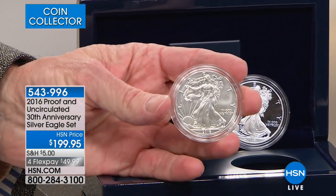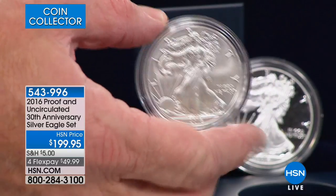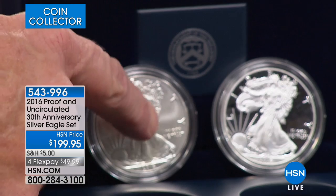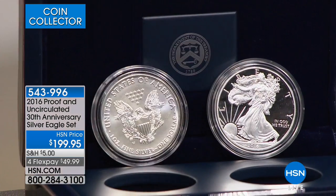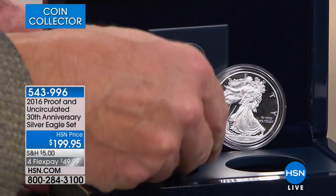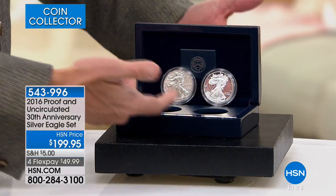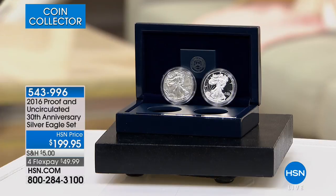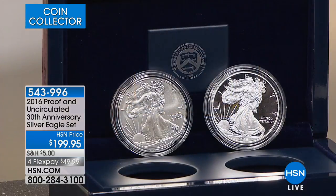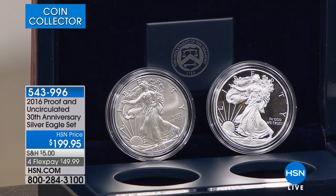The only time the United States government has ever done edge lettering in its history has been for the 2016 Eagle. They've never put any edge lettering on the American Silver Eagle anything else. They did it for both the SP coin — the special uncirculated coin denoted by its mint mark — and the proof coin. What you have are the special 30th Anniversary United States American Silver Eagles. The government didn't even do a box; we took boxes from the 20th and 25th anniversary sets and put the 30th anniversary coins in there for you.